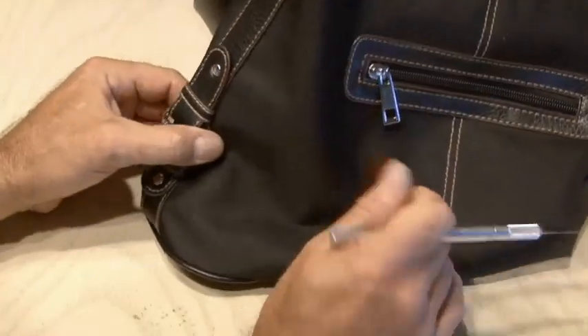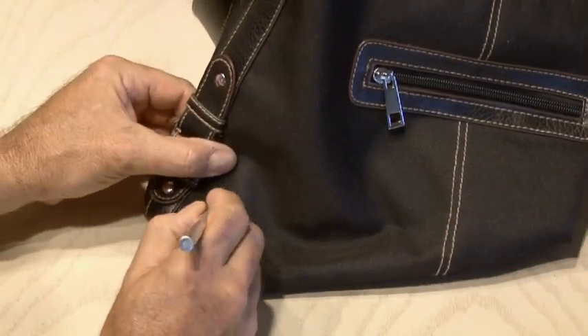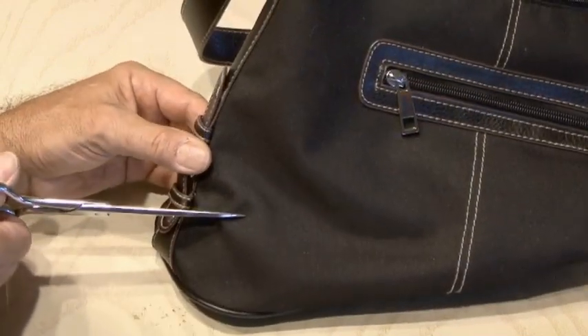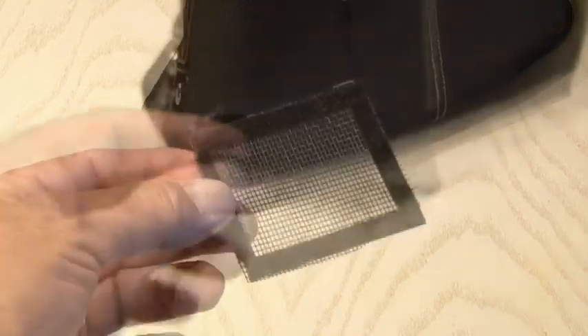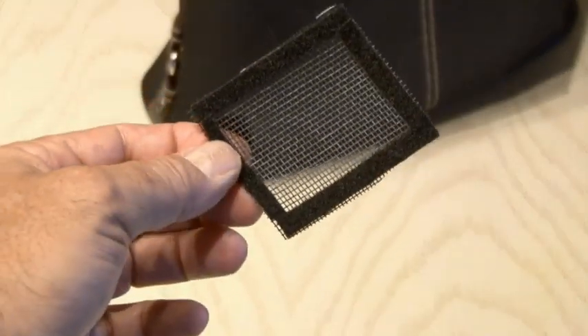Now it's time to cut out a port in the bottom of our purse where the little fabric pocket will sit with our siren. I decided to use a piece of screen because it was black and would let plenty of sound through. I added both sides of Velcro to that and stuck it inside the purse right over the port.